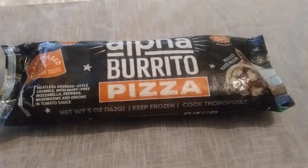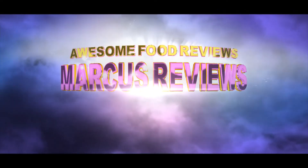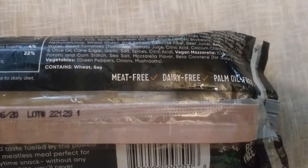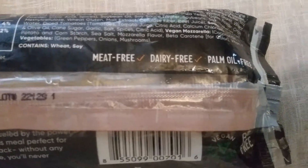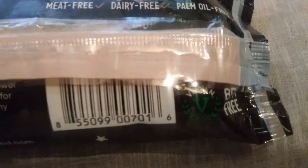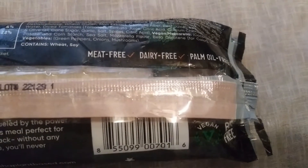As you can see on the back, it is meat free, dairy free, palm oil free, and it's also BPA free. It does have vegan written on it, just for people to know. It's made with vegan mozzarella and stuff like that.